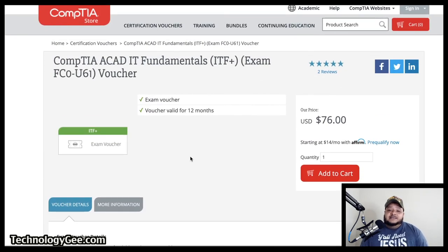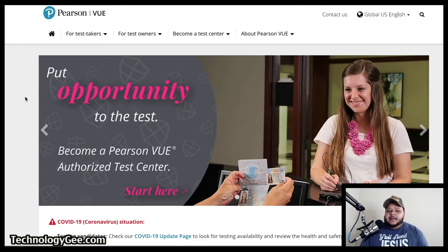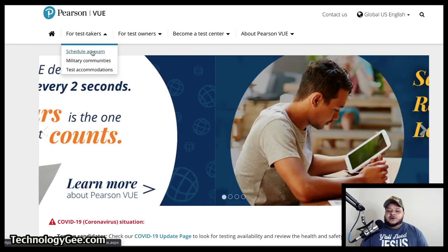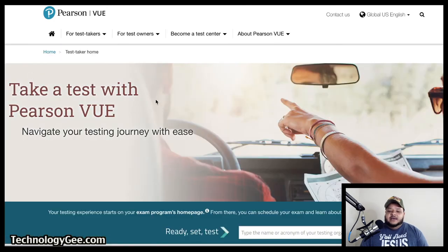Now we're going to go through the process of actually scheduling your exam on a site called Pearson VUE. You're going to go to home.pearsonvue.com — I will put links in the description box below. The first thing you want to do is click on the link where it says 'For Test Takers,' then click on 'Schedule an Exam.' It's going to take you to this page right here.